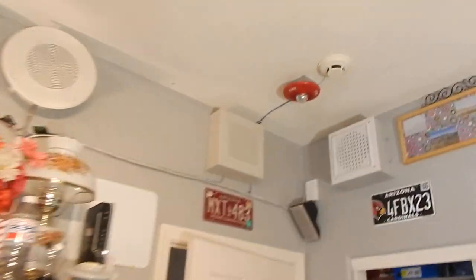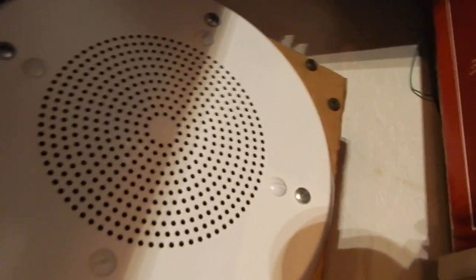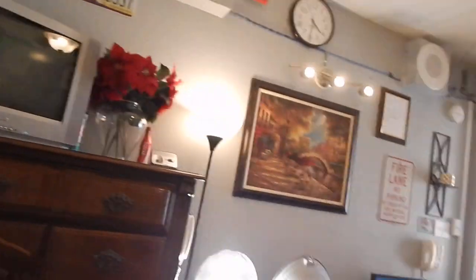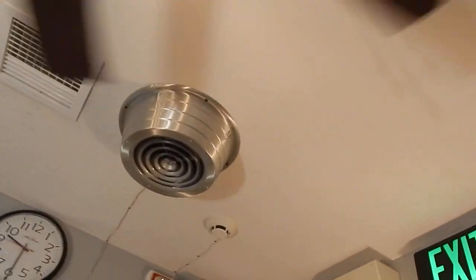I've got a nice little signal light too. This is tapped at 70 volts, and this is still not very loud at this setting. This is all 70-volt wiring.